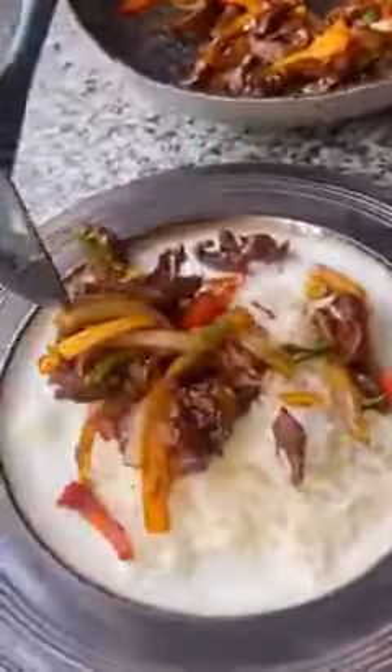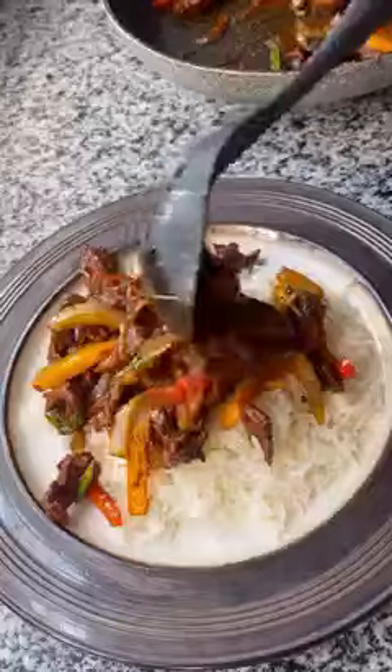For Valentine's. Serve it with some rice.